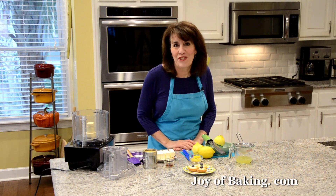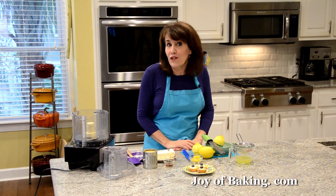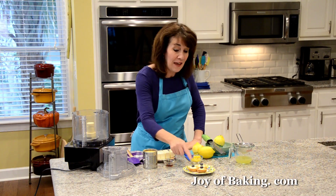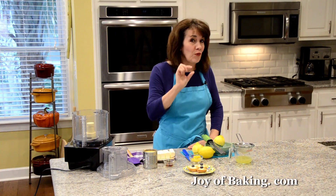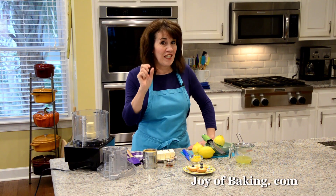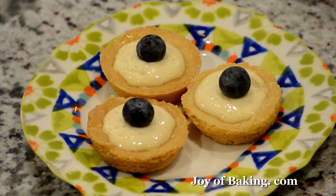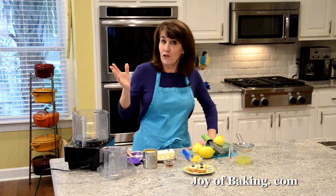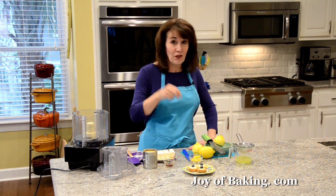Hi, I'm Stephanie Jaworski of joyofbaking.com. Today we're going to make shortbread tarts with cream filling, and this is what they look like. They're made in miniature. The shortbread has a wonderfully buttery flavor and they're tender crisp. We're going to fill them with a no-bake cheesecake filling. Really good on their own, but I like to put some berries on top. Kind of looks good, tastes good.